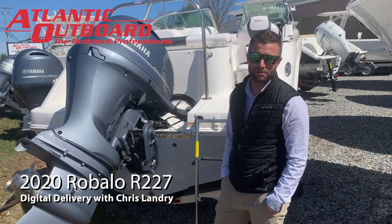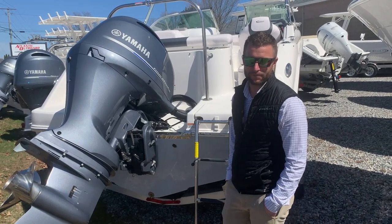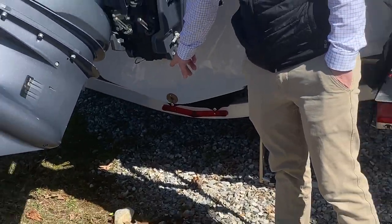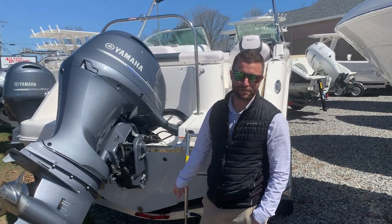This is Chris from Atlantic Outboard and this is your digital delivery on your new Raballo R227. If you're trailering the boat, the first thing you're going to want to make sure of is that your drain plug is installed in the transom of the boat. You do not want to put the boat in the water without your drain plug.